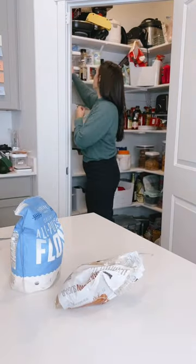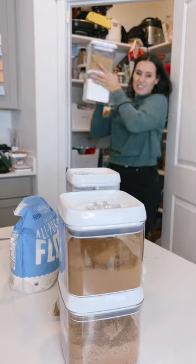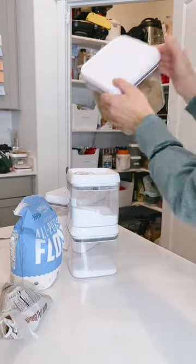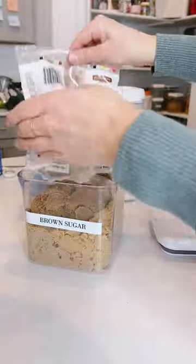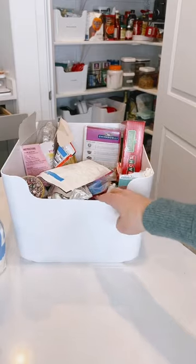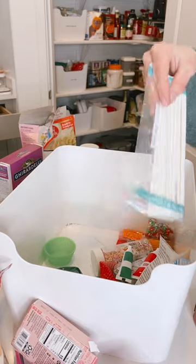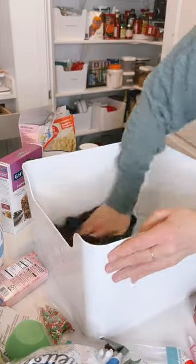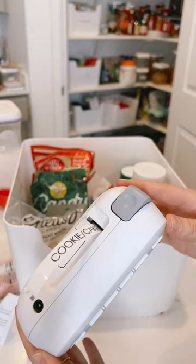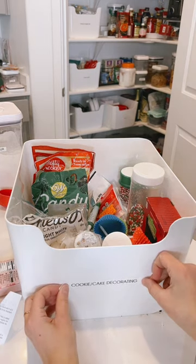Now it's time to reorganize my baking section. You can see some of my containers are running low, so I'm just going to fill some of those up so they're full and ready to go. This is my cookie and cake decorating bin with all the sprinkles and Christmas stuff — I'm just going to pour it out, clean it up, put it back in. I realized I never labeled it, so I got my label maker out, making sure everything has a place and the labels help with that.